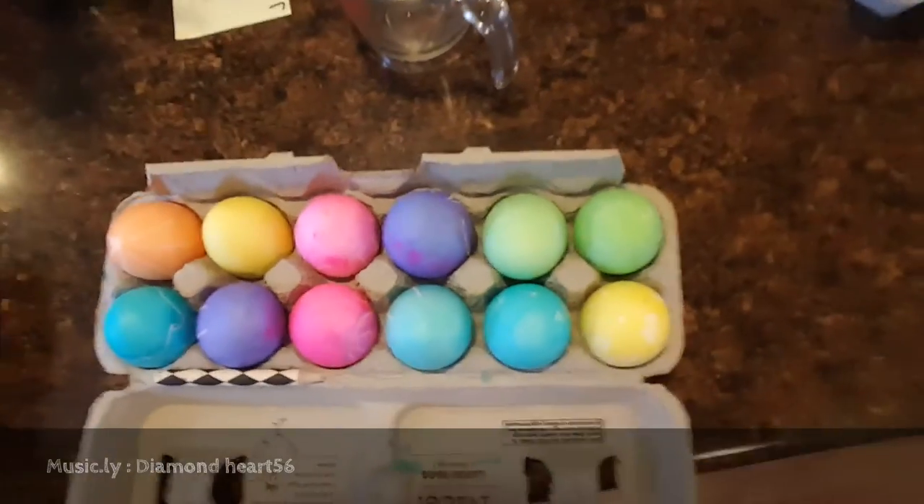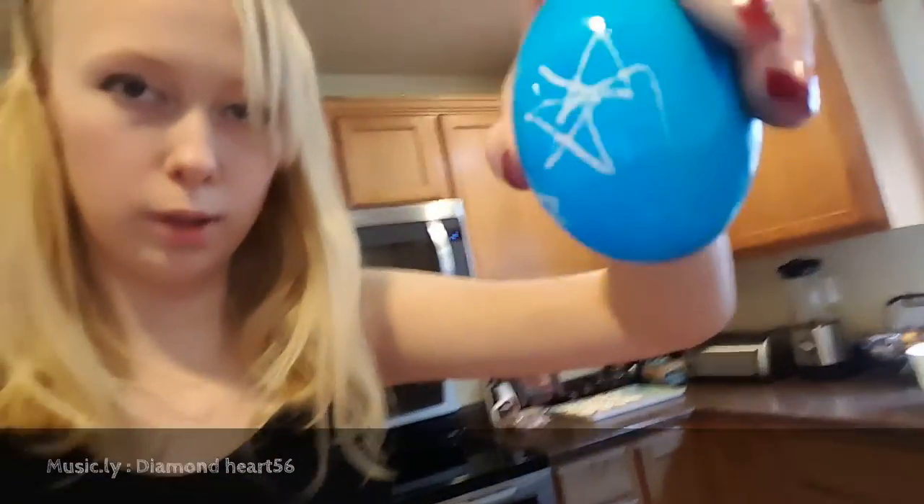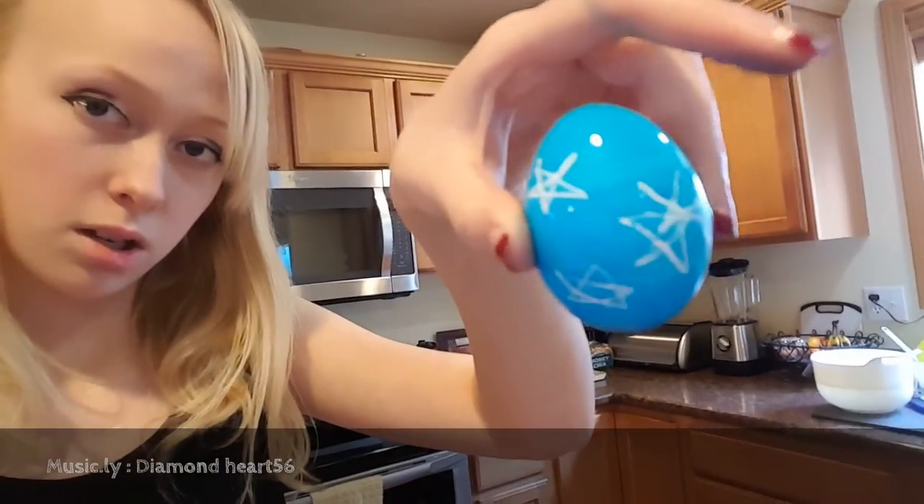Ooh, that's pretty! I will show you guys the final results at the end of the video. Hi again! I finished dyeing them. These are some of the eggs — sorry, the angle's so bad. I'm filming on a different phone, which is usually bigger than my phone. This is the finished result on the blue one. It looks more pigmented on camera, actually.